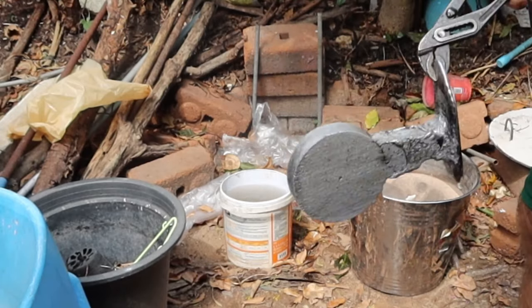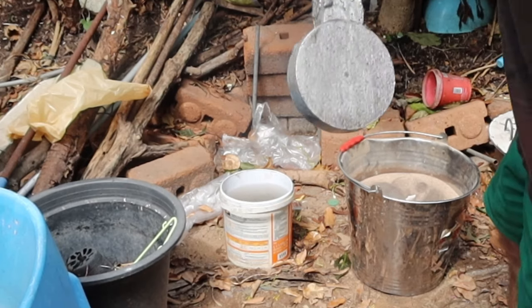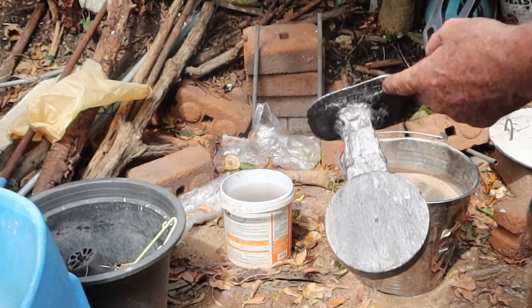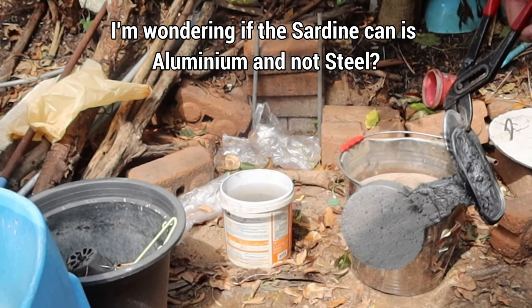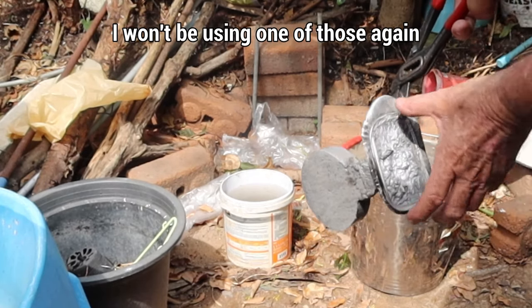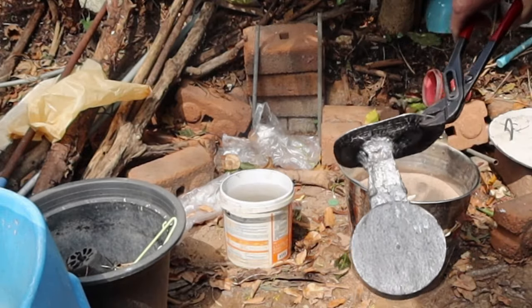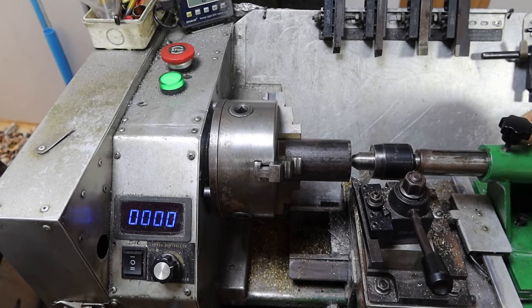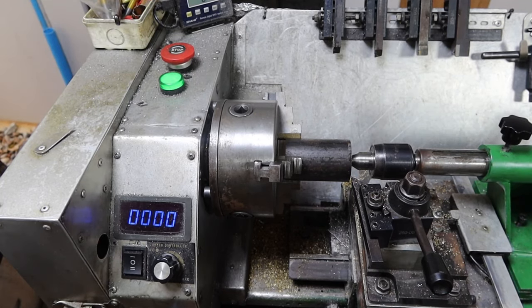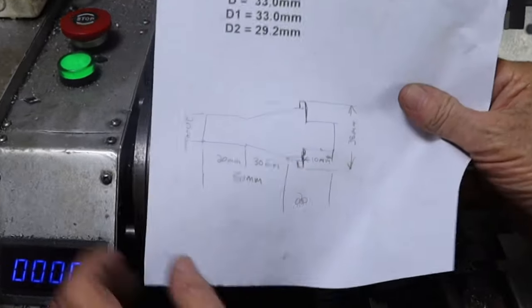That's come up pretty good — a bit of leakage here but that doesn't matter because all that's got to be cut off anyway. This was a sardine can and it's just completely melted — unbelievable. I was hoping to get a nice rectangular block out of it but it just melted. Anyway, that little side project yesterday turned into a much bigger side project than I thought, but the casting's all done this morning and this is basically what I'm planning on making.